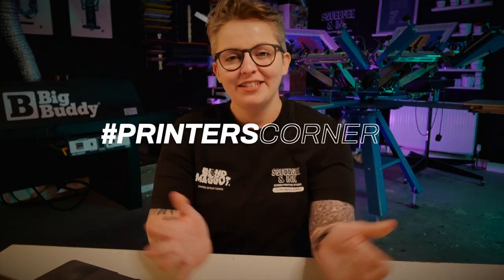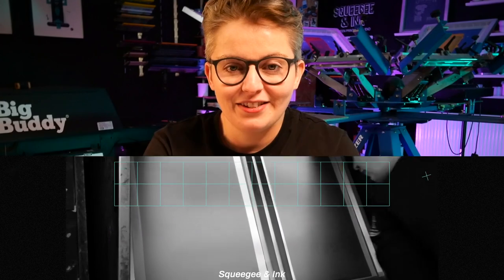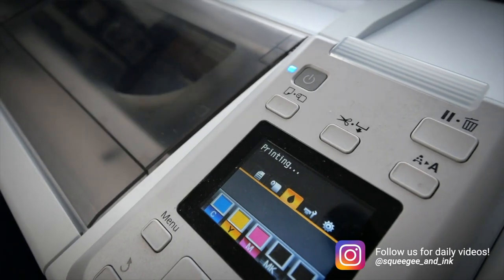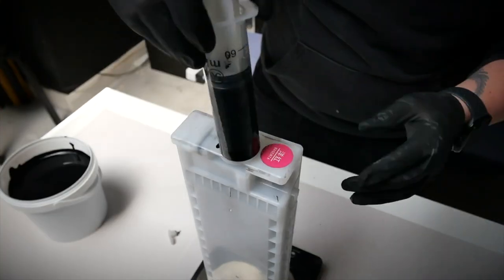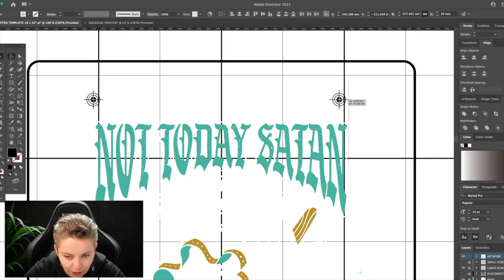Hey, it's Chessie from Squeegean Ink and welcome back to Printer's Corner. Printer's Corner is where I take your questions that you've given me over social media and I answer them in a little bit more detail. We've also introduced a new segment on the show called Community Poll, so stick around to the end of the episode to see last week's results. Today's questions are all about maintaining Epson printers for printing your film positives, what ink we use to print the film positives and if there's any special ones, and thirdly, what software we use to draw our designs with.